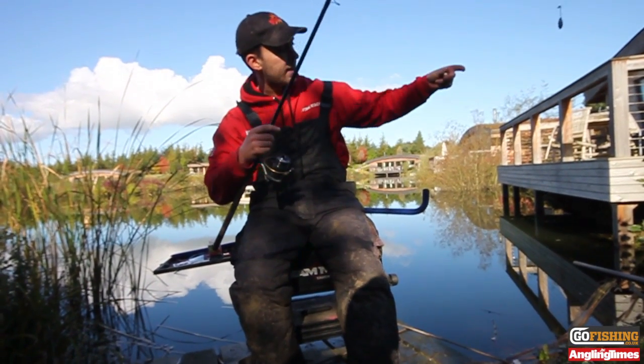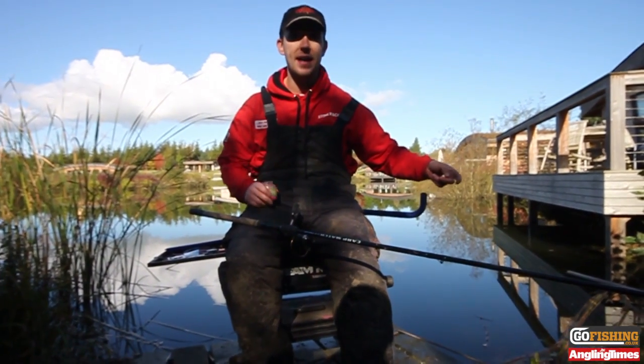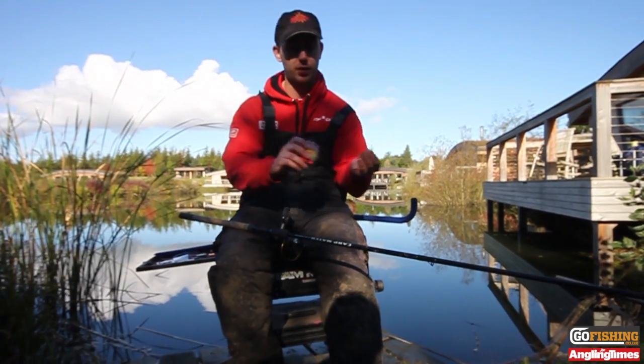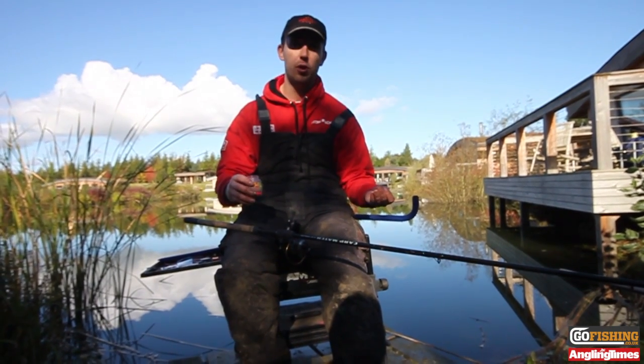Now you'll be able to see in my hand there — that's a 10mm Nash Baits pop-up. Lots of companies are doing them: Ringus Baits, Dynamite Baits, Mainline. I've gone for the Nash ones just because of the variety of colours. You can see in my hand there we've got yellows, oranges, and pinks. The idea is to put something bright into the clear water just for the fish to see.